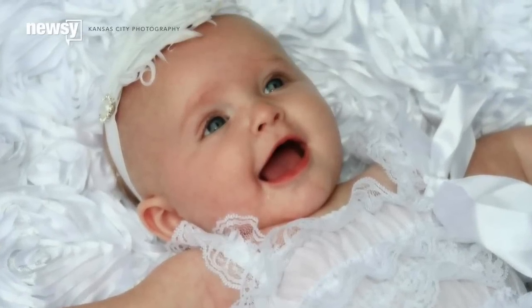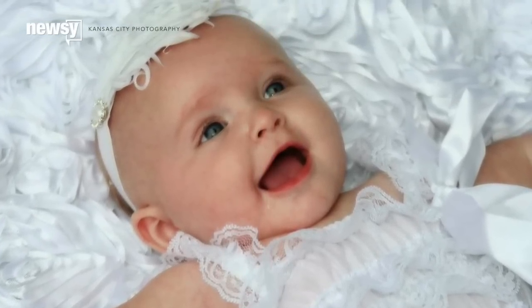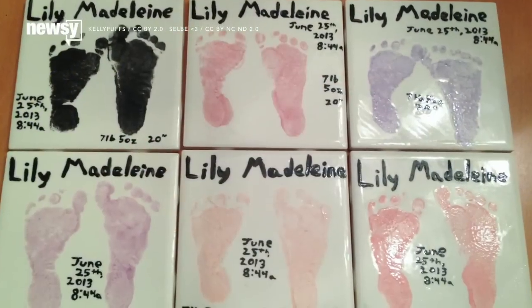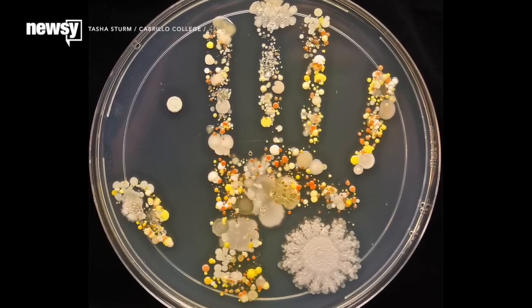Keepsakes to remember your children when they were little are pretty common and super cute — things like handprint ornaments and footprint plaques. Well, here's a new one.